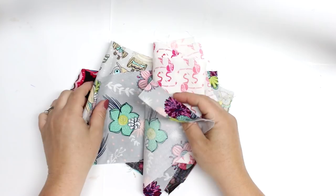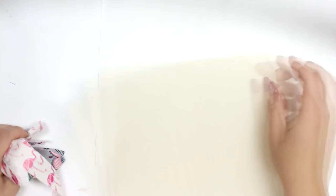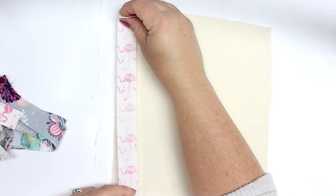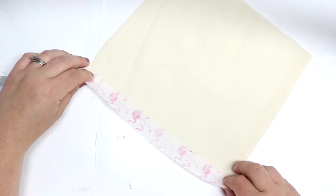I'll have my measurements over at the blog post, but you don't necessarily have to have exact measurements — you can just make this however large you want, whether for traveling or to keep next to your chair when you do your handiwork. I'll be showing you this quilting technique, which is a little hard to explain, so I'm just going to show you.